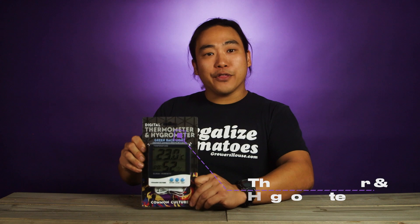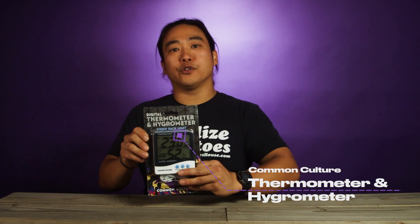Hey everyone, this is Mike from GrowersHouse.com. Today in front of me I've got one of the most common things you're gonna find in most home grows or small scale grows — these small hygrometer and thermometer combos from Common Culture.